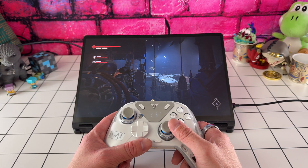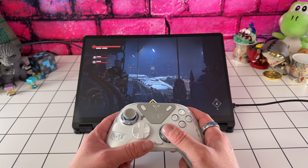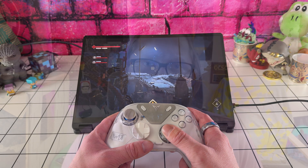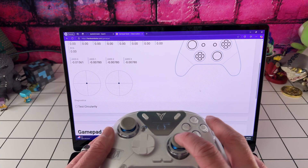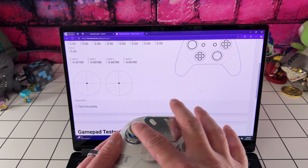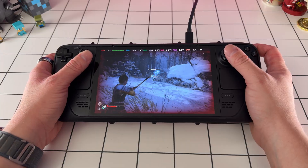Here's why Hall Effect Joysticks are simply better. There's no physical contact, which means less wear and tear, and that means a longer lifespan. There's improved precision — the magnetic sensing offers smoother and more accurate input, with near-zero dead zones allowing for greater range of motion. They also reduce drift; with minimal physical degradation, joystick drift becomes a thing of the past. It's like upgrading from an Oldsmobile to a Porsche — you won't want to go back.